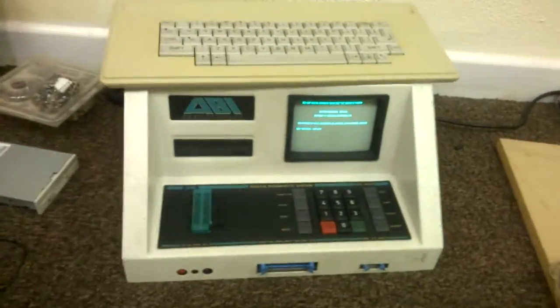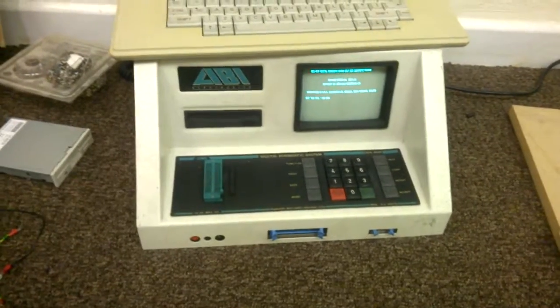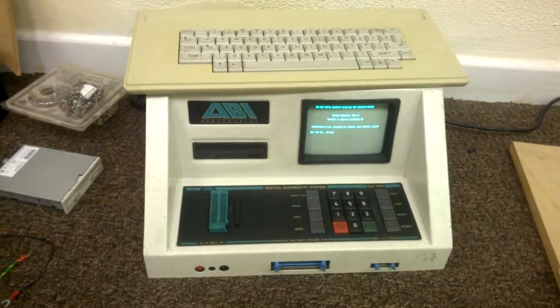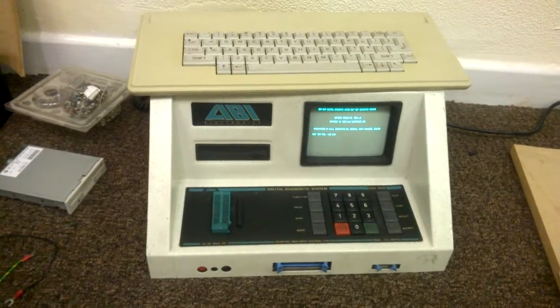I have been struggling to get this thing to work. It used to work, then it sat in my cellar for ages, then I turned it on and it made lots of crackling noises. I turned it off quickly before things got bad.